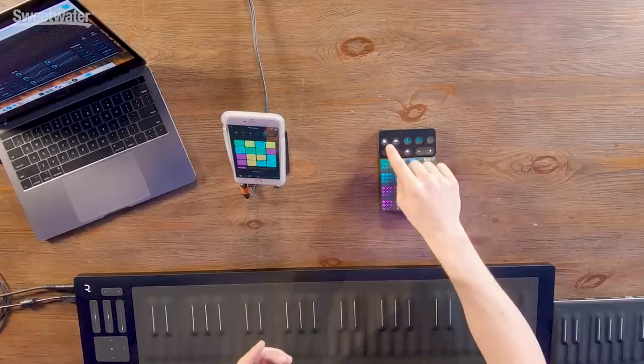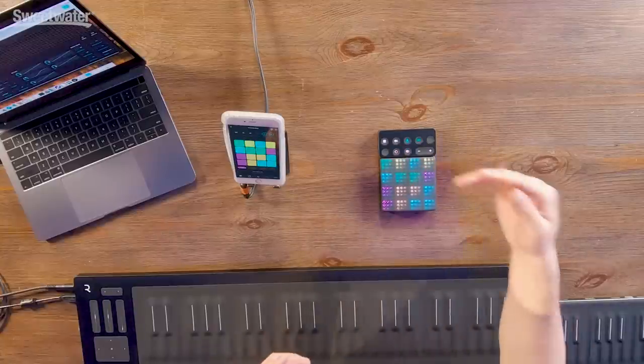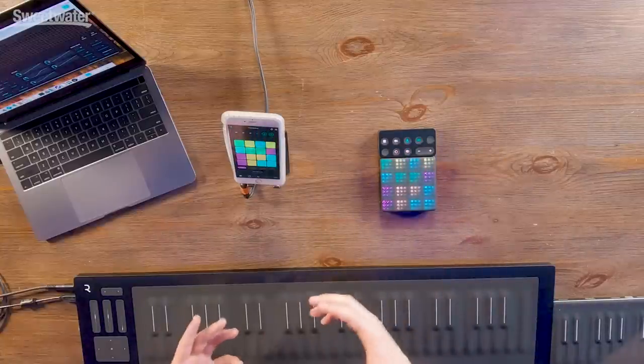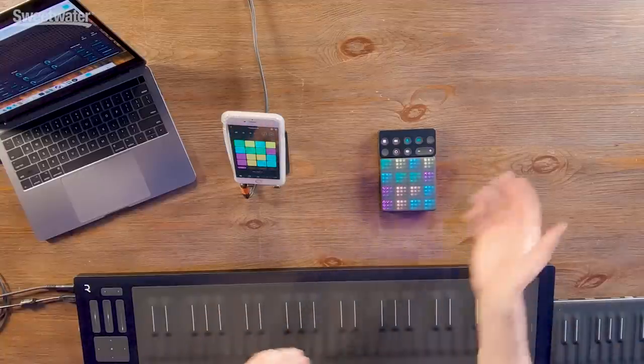The cool thing about the Loop Block is you can control a lot of things in the app from it — you can channel through menus, change the metronome, change whether it's locking or syncing the rhythm you're playing, start and stop recording, and change through sounds. Basically you almost don't even need to use the phone, although you can — you can do everything from right here on the Loop Block. So here's a little live demo.